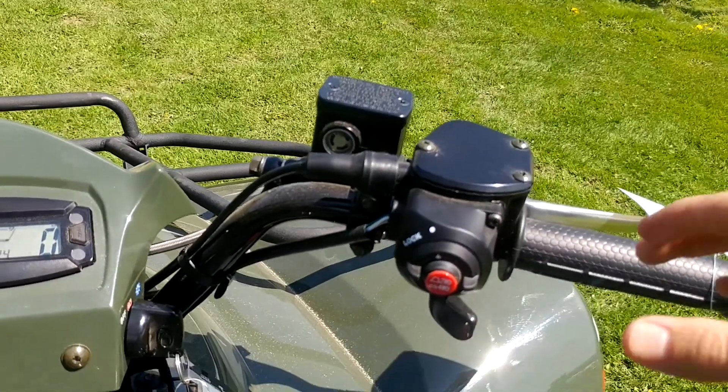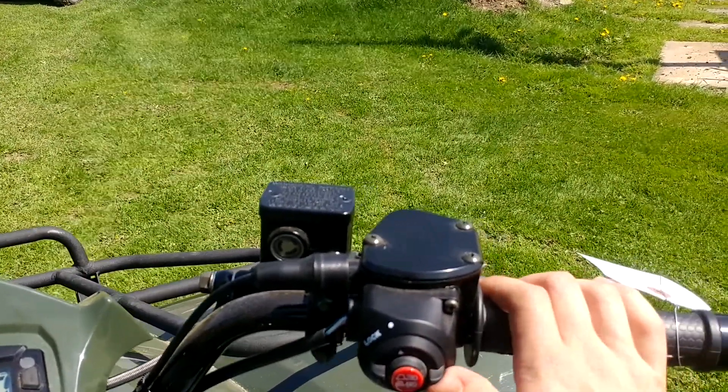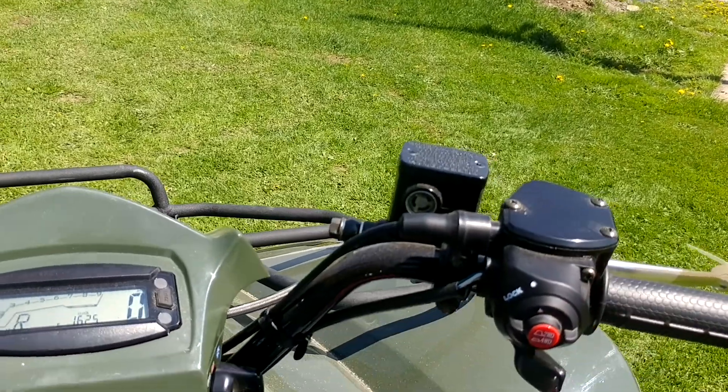Then to the right of this unit, we have your two-wheel drive and four-wheel drive actuation. What's cool about the 450 is that even though it's a smaller unit, it still does come with a locking and unlocking front differential.